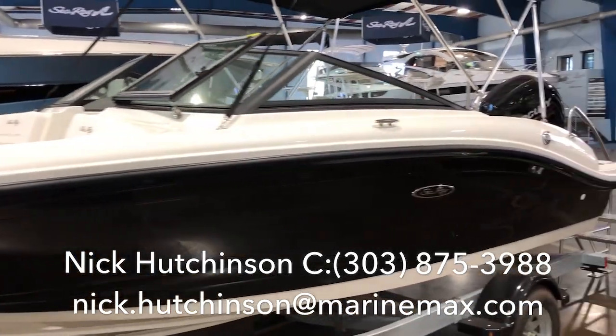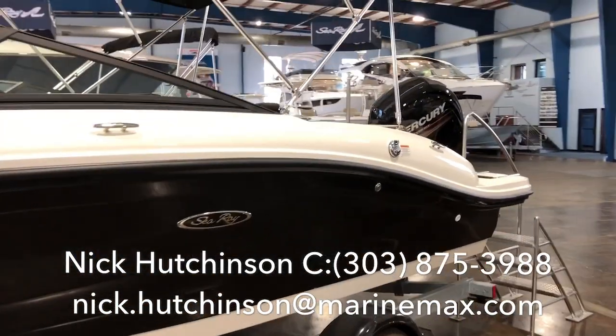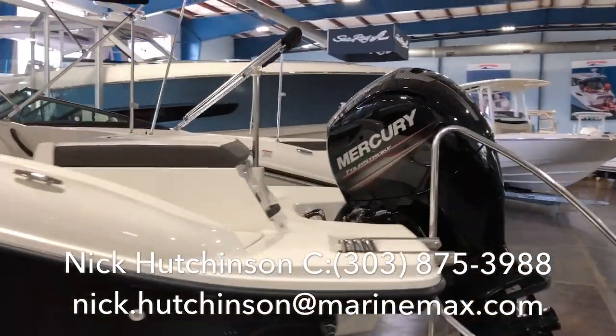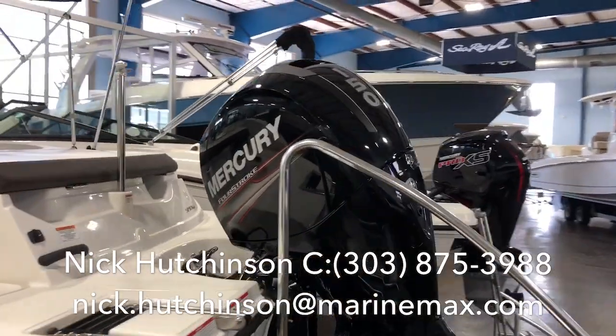Hey guys, Nick Hutchinson with MarineMax Clearwater here. Today I've got this nice Sea Ray SPX 190, and this one comes equipped with the optional high horsepower 150 horse engine.